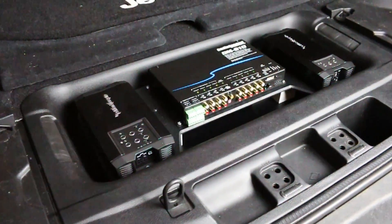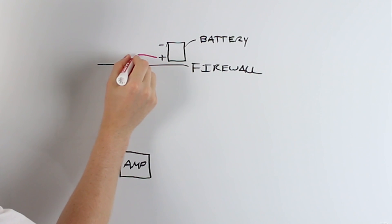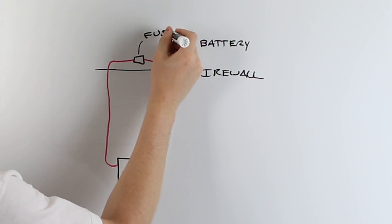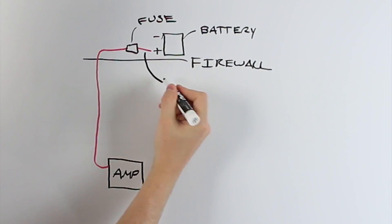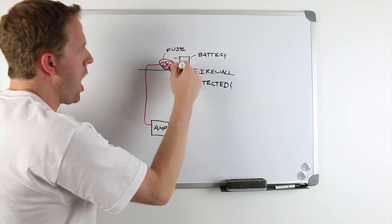In order to install a car audio amplifier, I'm going to need to run a positive wire from my positive battery terminal under the hood back to the amplifier inside the vehicle. Now it's absolutely critical that I protect this wire from shorting out by using a fuse. I want the fuse to be as close to the battery as possible. The wire that runs from the battery positive terminal to the fuse is unprotected, and if it contacts ground it can short out and start on fire.